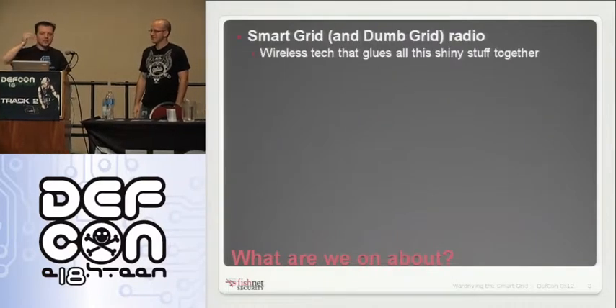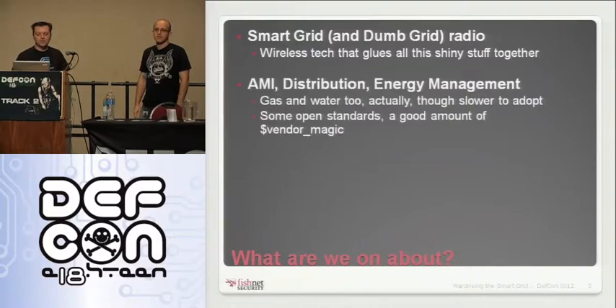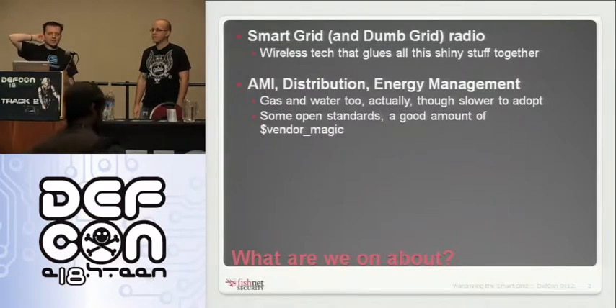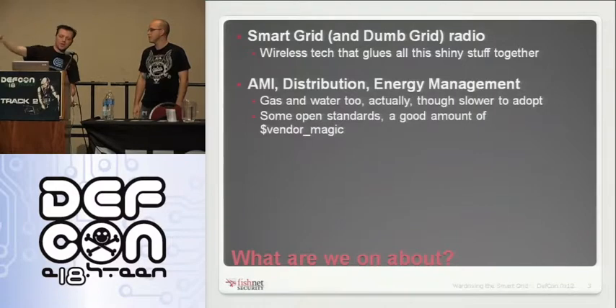This talk is about both smart grid and dumb grid radio — all the wireless technology that links up the different types of utility systems together. And not just meters; a lot of people talk about AMI, but this covers all the wireless communication channels across the grid. That also applies to gas, water, and lots of other things.